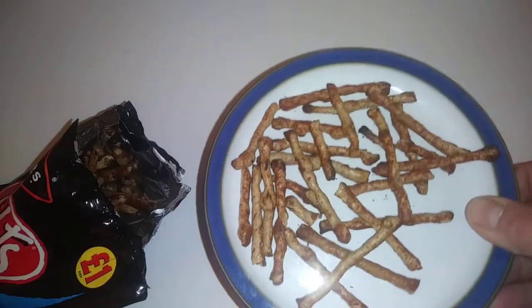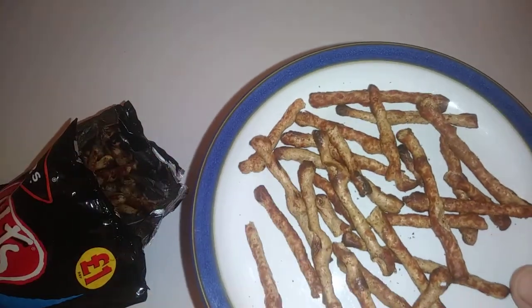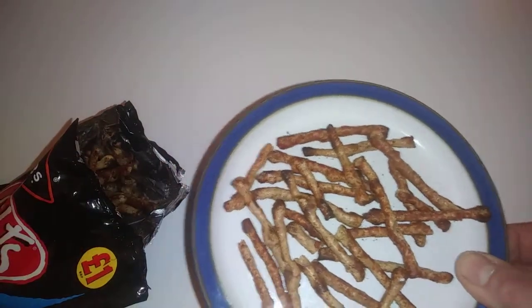Right, so that's what the Twiglets look like — like twigs. Put a few on the plate. They're definitely spicy and delicious.